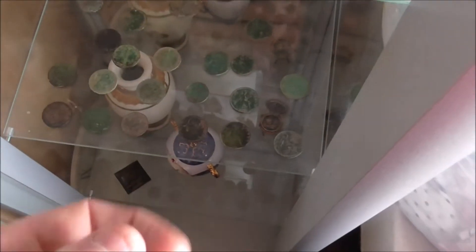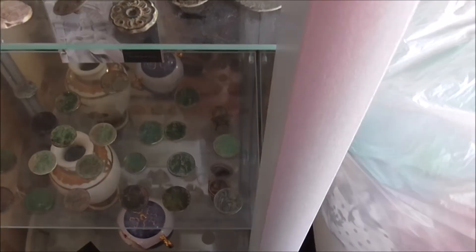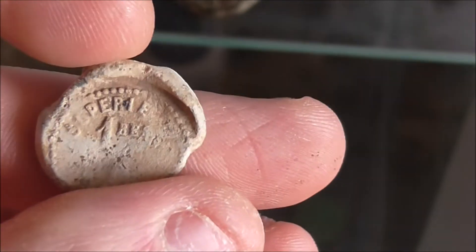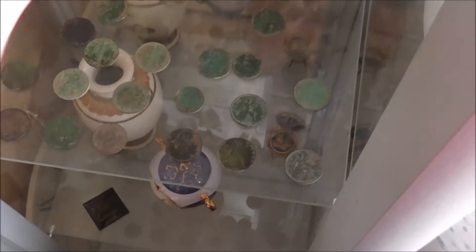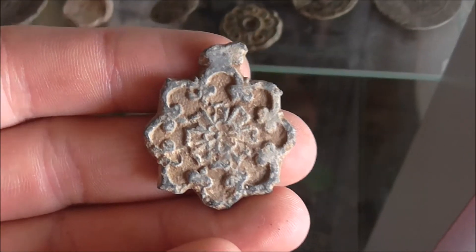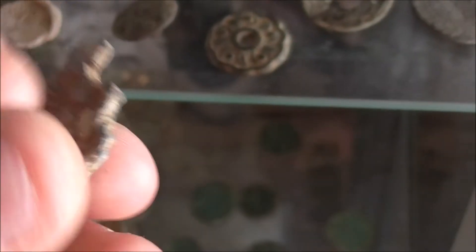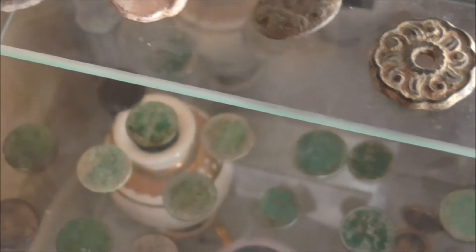Various musket balls — I do have a few more lying around somewhere. A lead seal — this is the only lead seal I've ever found; not a bad old thing. This I don't know what it was, but it was also found on a Roman site. I don't know if it's Roman or not, but there's some nice detail in it. I haven't really cleaned it much — I like to just literally leave things as they are.